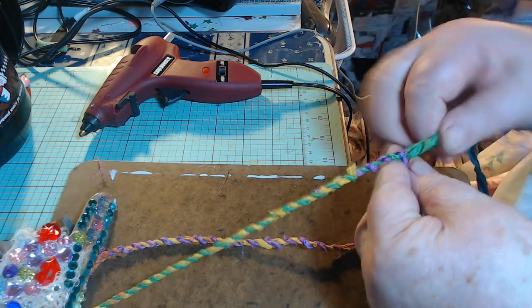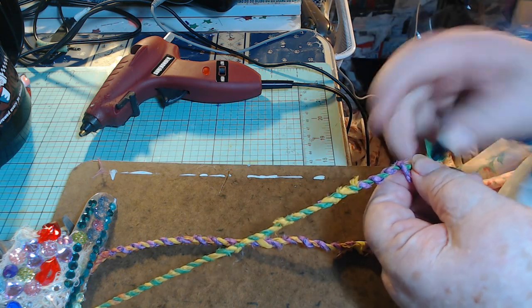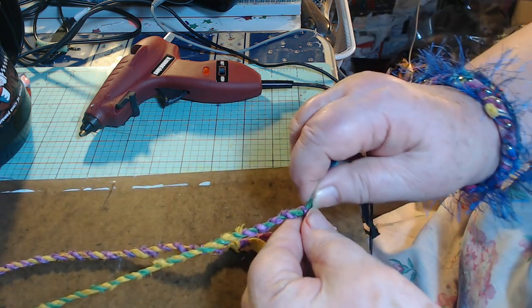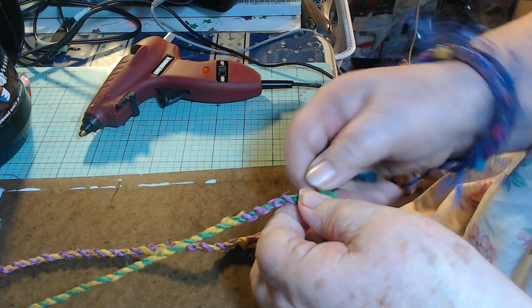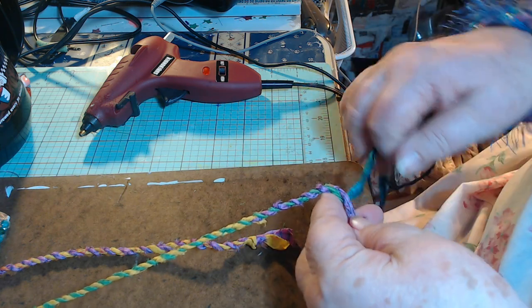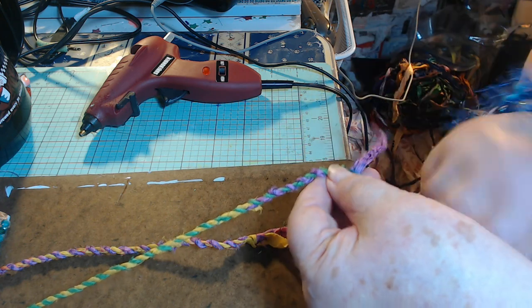Here we go, added another color. Now if you really want a colorful one like this, you're constantly adding pieces to it. So maybe it'll take a little longer, but it'll take a little bit longer because you've got to stop and add the next piece on.